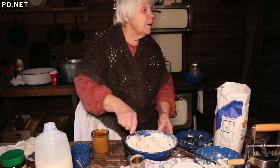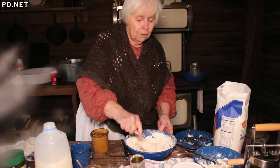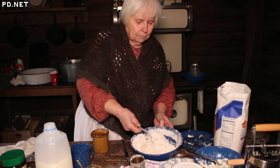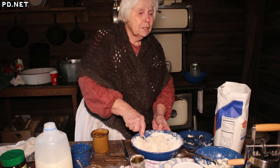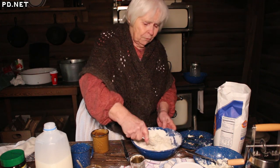I made biscuits every single morning for breakfast for my first husband — he expected hot biscuits for breakfast. Until one day he said, 'That's the first decent biscuit you've ever made.' And I never made him another biscuit. That's why he was my first husband.